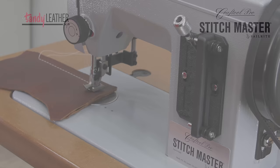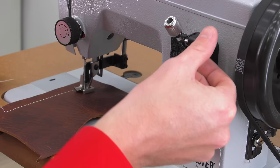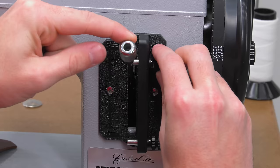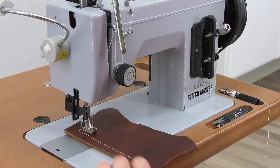The Stitchmaster sewing machine comes with what's called the Easy Set Stitch Length Plate. It allows you to set stitch length in forward and in reverse to exactly what you want. Currently, our sewing machine is set up for about a 6mm stitch length. We'll release the thumbscrews, lower the stop and tighten at whatever length we desire. The lower thumbscrew stop determines stitch length in reverse.